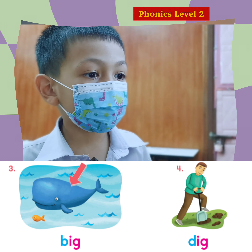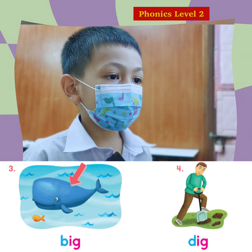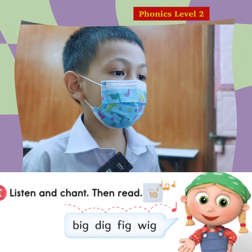And this one? D. I. G. Dig. Dig. Okay. D. V. Wig.